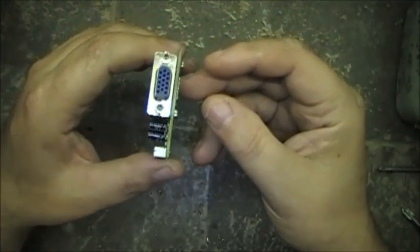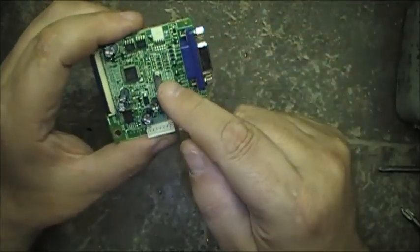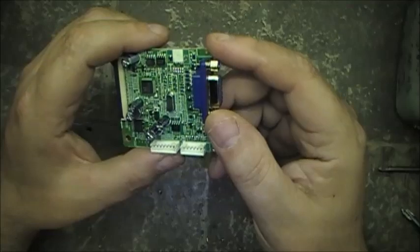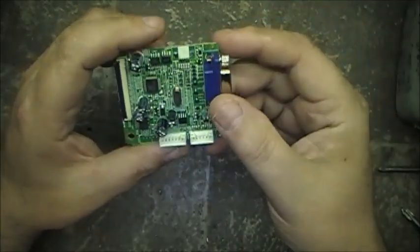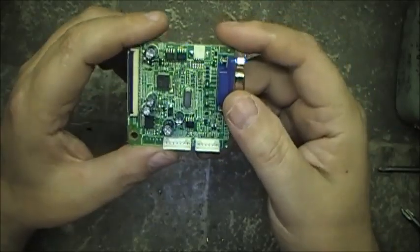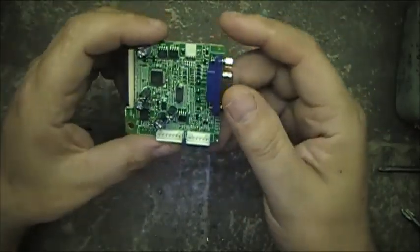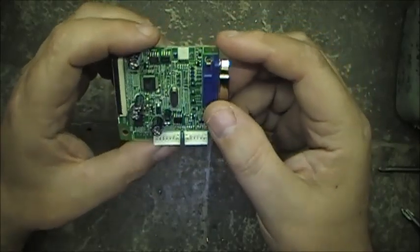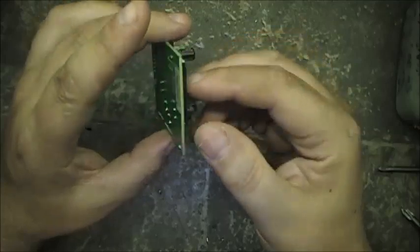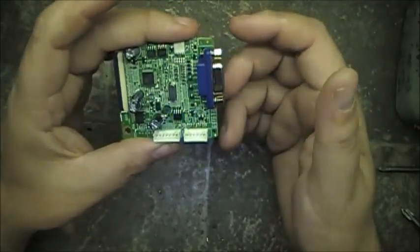This is the VGA interface board. You can see there's a crystal here at the center — it's a 14.3 megahertz crystal. That puts it right into the 20 meter amateur band, so that crystal's worth saving. There are also five electrolytic capacitors here worth salvaging. But the rest of this stuff is just junk, so you need about six parts off of that board.